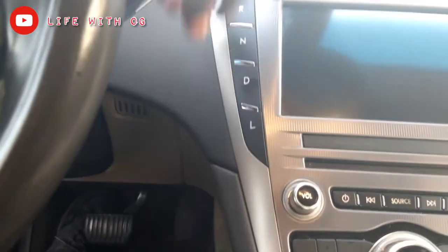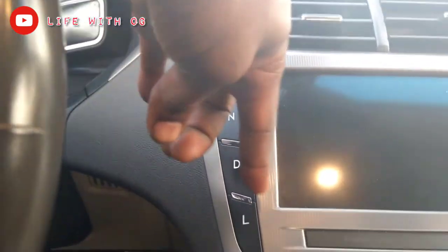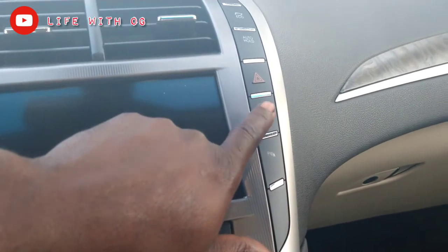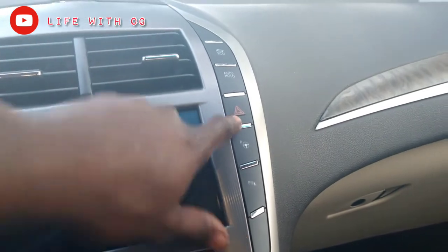Did you notice there are no gear shifters? I just noticed that — you press start right here, and you have Park, Reverse, Neutral, Drive, and first gear. There's also parking assistance — I'm guessing it parks itself. You got your standard emergency hazard button, auto hold, and eco mode right here.